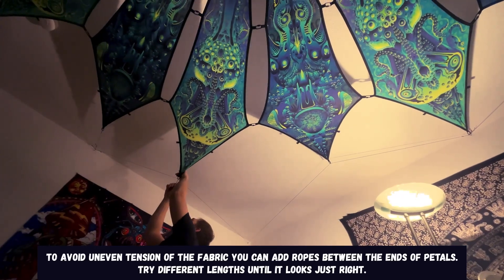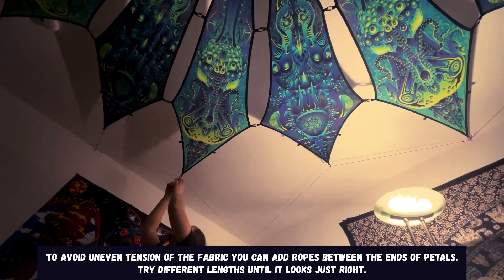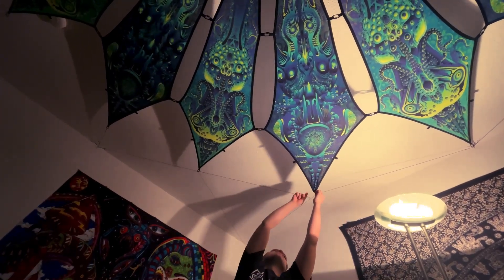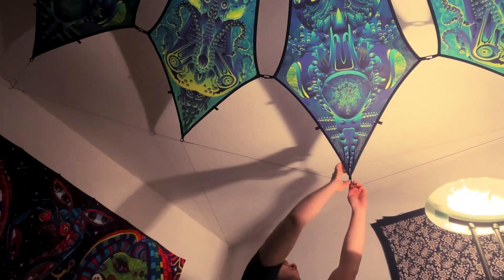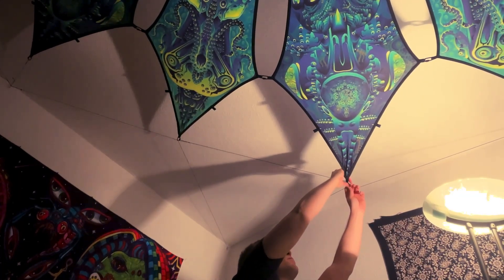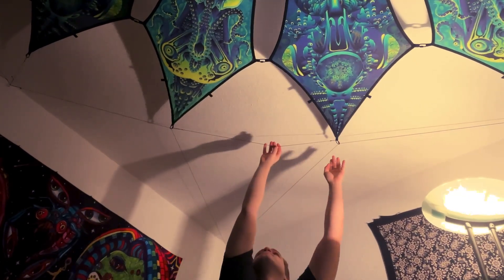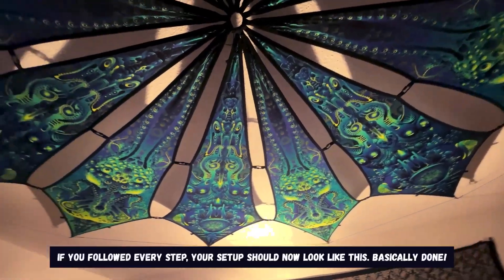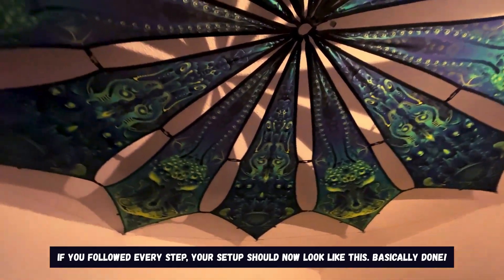To avoid uneven tension of the fabric you can add ropes between the ends of pedals — try different lengths until it looks just right. If you followed every step your setup should now look like this. Basically done.